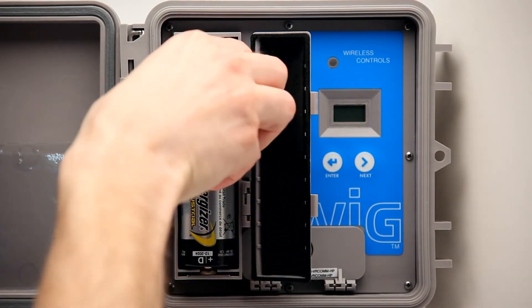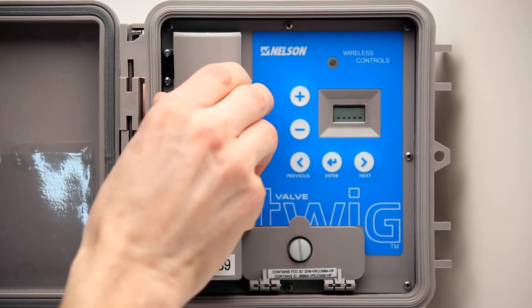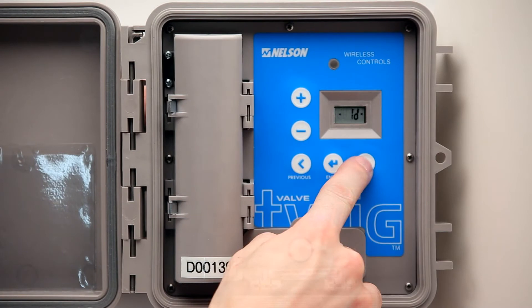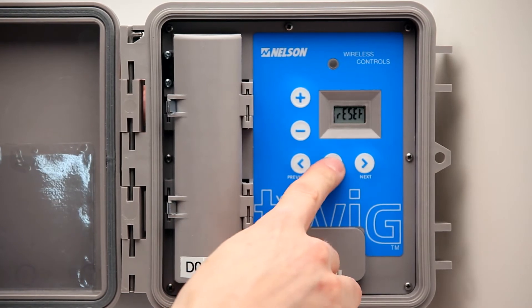Next, each of the Twigs must be turned on by inserting two D-cell batteries. The Twig will immediately start searching for a network to join. Once the batteries are installed, press the right arrow key until Network is displayed, then press Enter. Press the right arrow key to reset, and then press Enter.